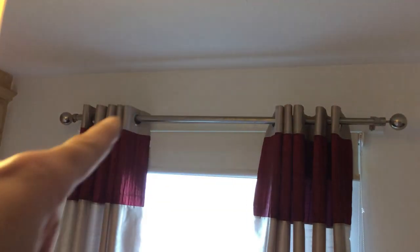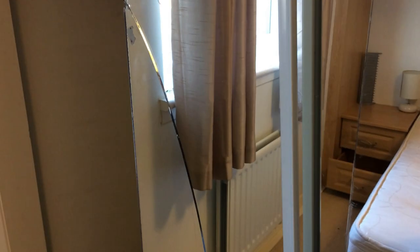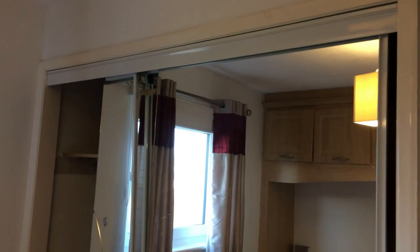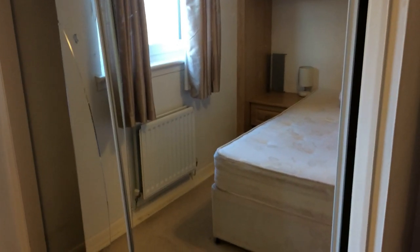The curtain pole needs securing — I think it just needs tightened up. This room will be fully decorated: magnolia walls and white ceiling. We have a mirrored wardrobe here which is totally smashed — the frame is all knackered. We'll be taking these doors out and replacing them with new ones. Might need new tracks as well. I'm here today taking measurements so I can get everything ordered tonight.